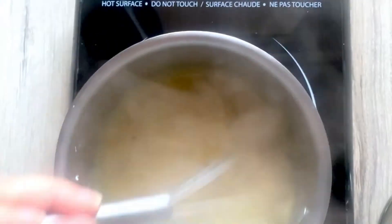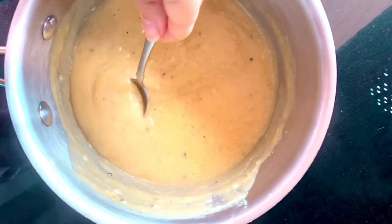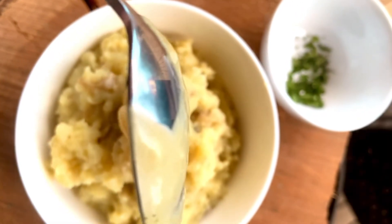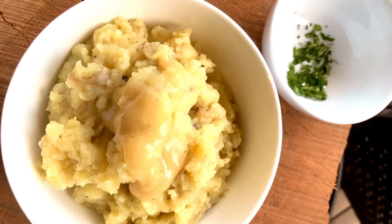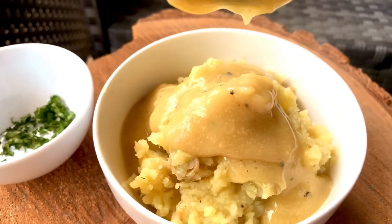Turn the heat down to medium while whisking, and next thing you know it's ready. You have this delicious vegan gravy — and it's actually oil-free as well, so if you don't eat oil you can throw this on anything and you won't even notice there's no oil in it. It's so delicious.